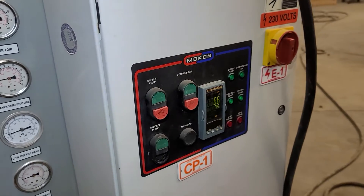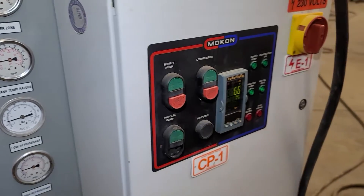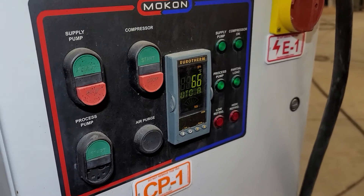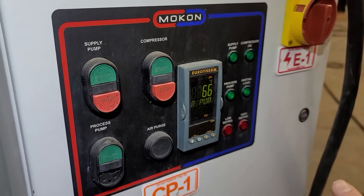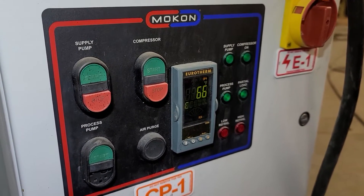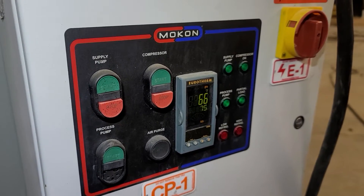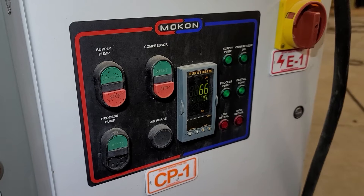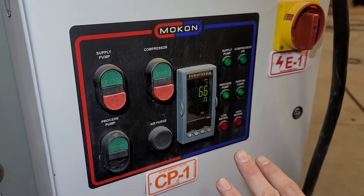If you want to run it as a heater and change the temperature, you can do that here. I have not tried adjusting the temperature — I've just kept it where it is. I think this unit is set on 65 degrees. I haven't messed with the controller part of it.